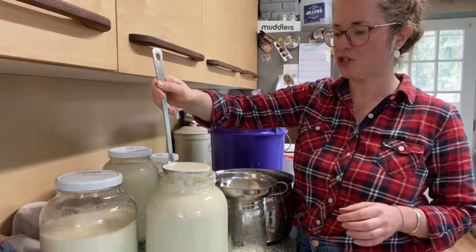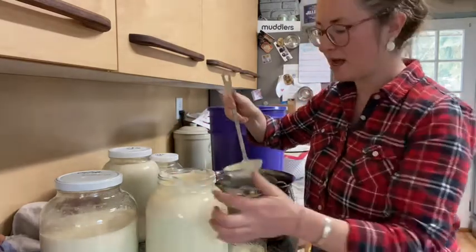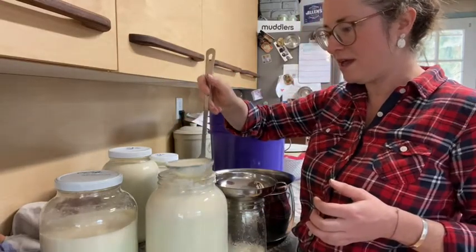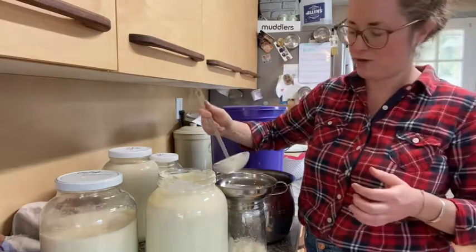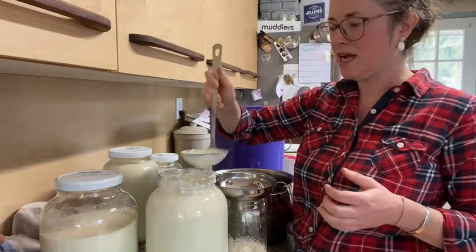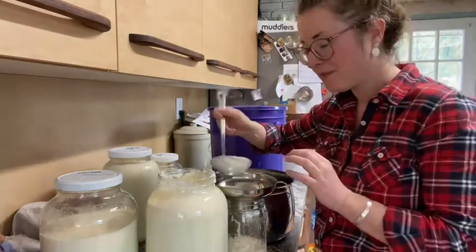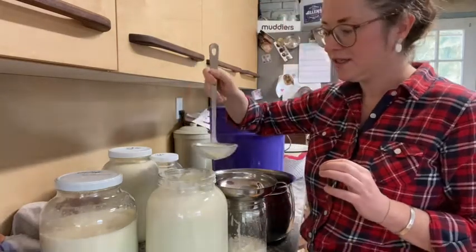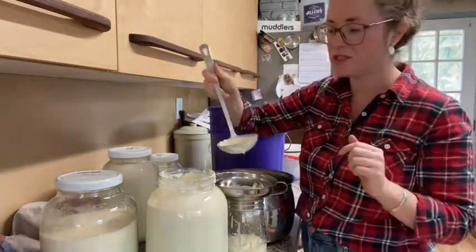I also kind of like to make sure that I skim the sides with the side of my ladle, because the thick creamy fat — the cream, whatever you want to call it — really sticks to the sides. If you want to make the best tea or coffee, you just almost scrape this off. It is so good.